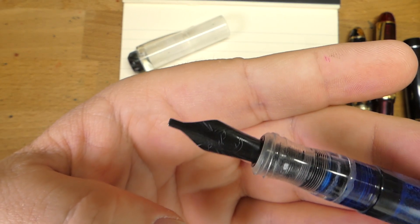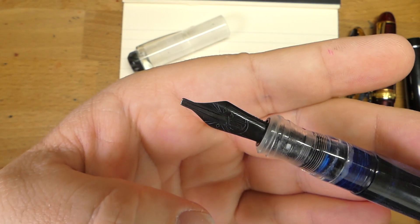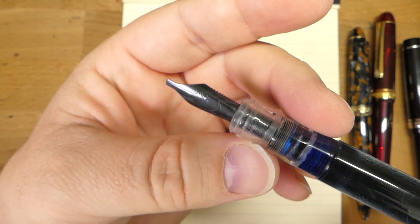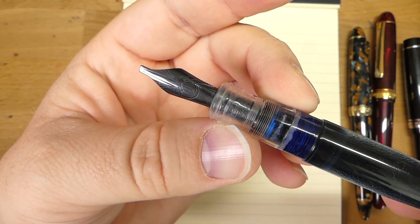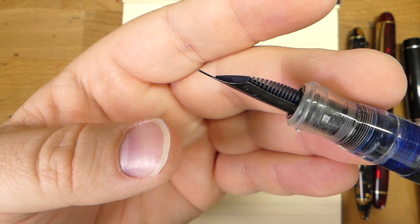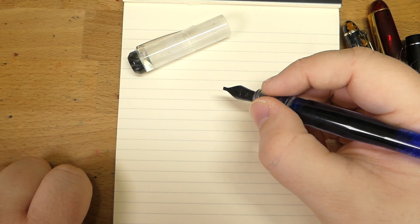This is called the Kristoff nib — we all call it the music nib or the snow shovel for obvious reasons. It's a 1.9 millimeter music nib, which is a big nib. For normal writing this is going to be a little bit of a challenge, so if you're taking notes, maybe not the nib for you. One thing about music nibs is you generally cannot rotate your pen when using them, because not all the tines will be on the page. This one has very little tipping material — basically a music stub.